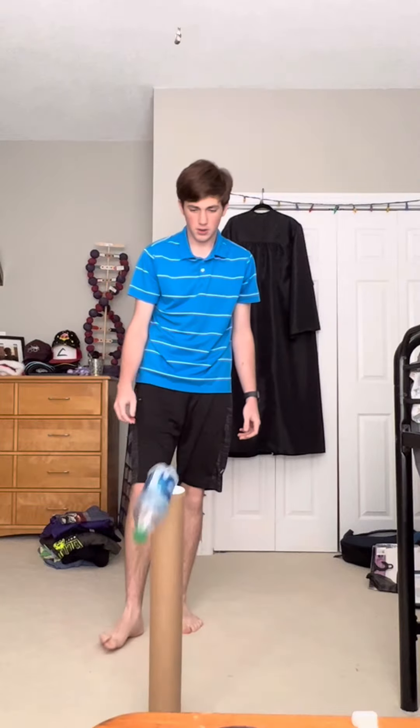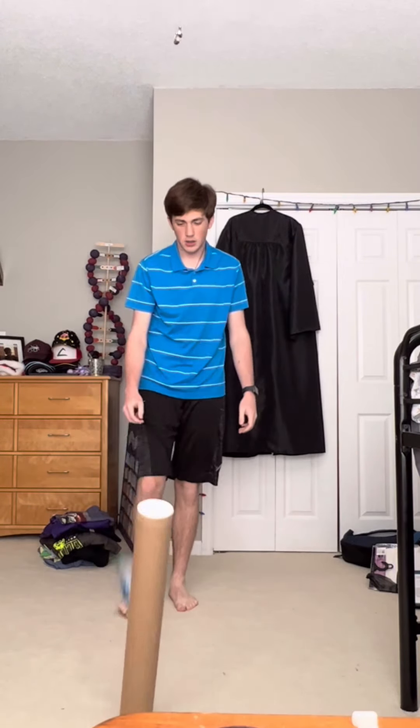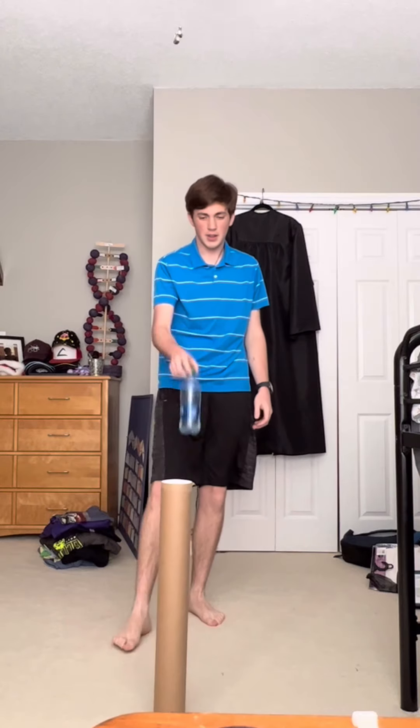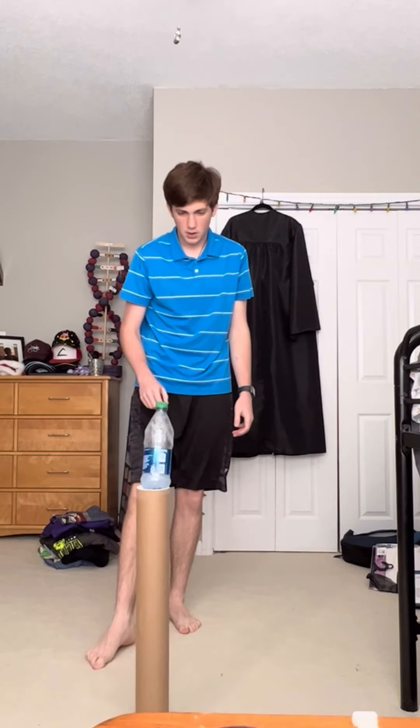I honestly never thought that wasting this much of your life would be so easy. I had made comedic trick shots before this where they were obviously fake, so I couldn't give up. I had to prove that I could do it. Oh, and then this happened. Twice. Oh, and a third time.